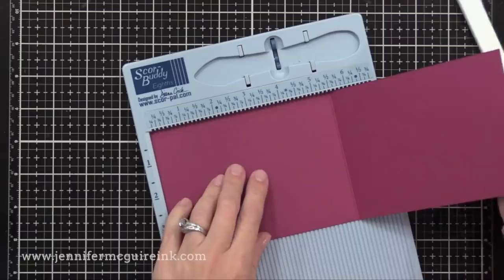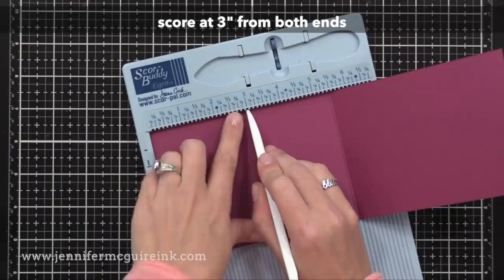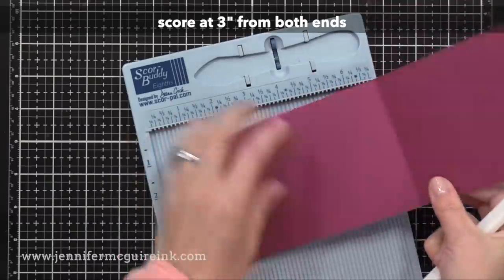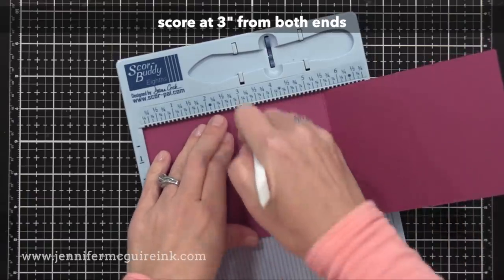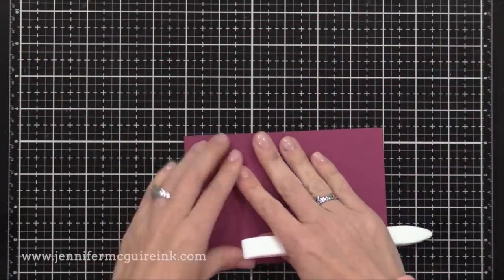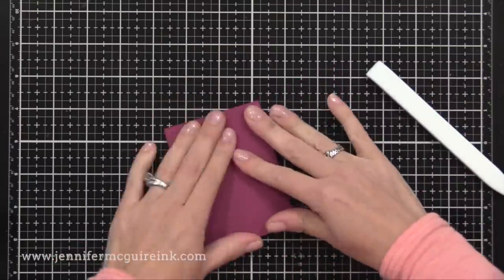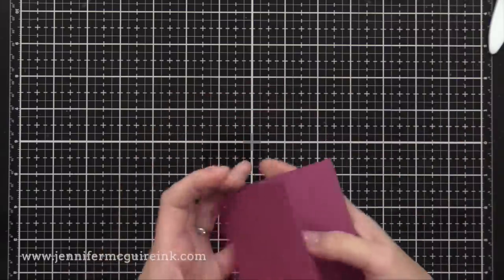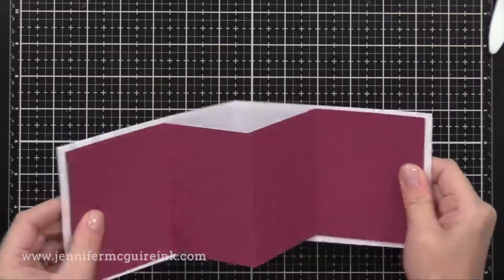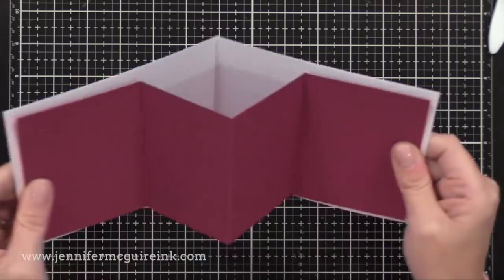So now we're going to do our additional score lines. With this one, it was best to score at three inches in from both ends. Again, you can be flexible with where these score lines are — you just want them to be the same distance from each end. I found three inches in from both sides worked great for the spinner feature. So I'll reinforce those score lines and once again I end up with a piece that looks like an M when you look at it from the side — or a W, I guess it depends on how you look at it. There you can see how those two pieces fit together and you can see some white trim around that plum piece.